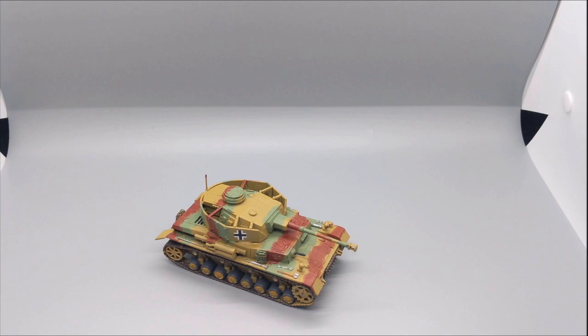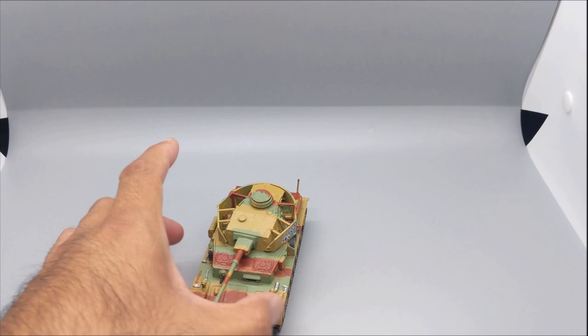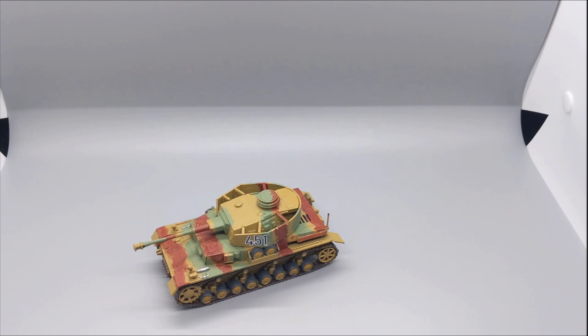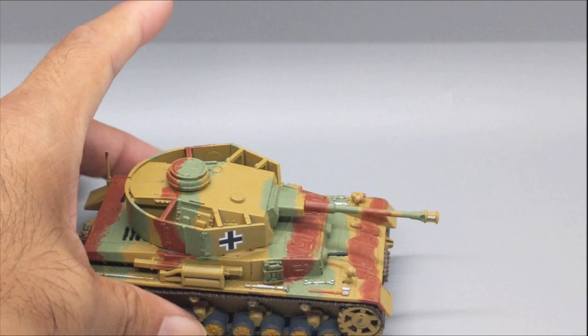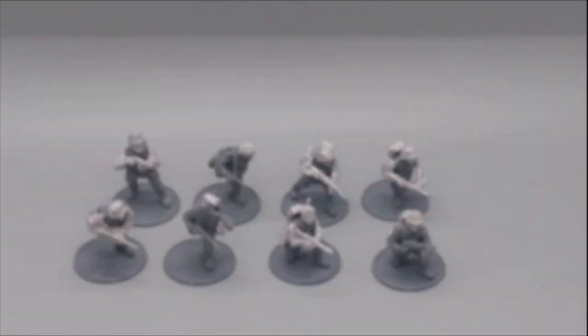I did put some decals on here. I'm not finished with this vehicle just yet — I've painted it with the late-war camo, but there are small details I still need to paint, as well as shading and highlighting to do. But there it is — the Panzer IV.